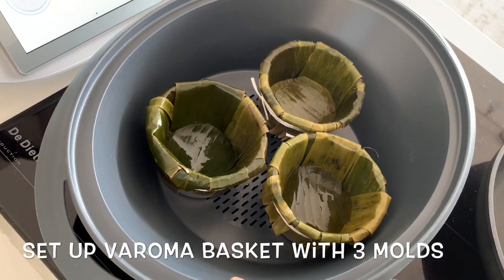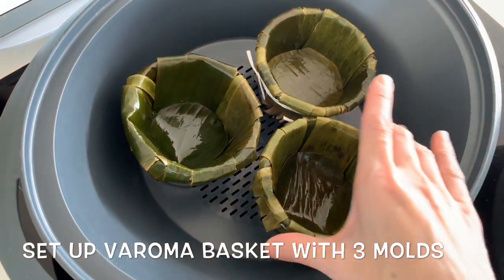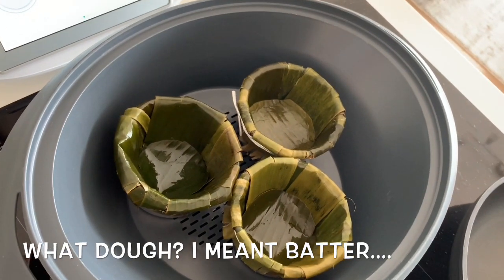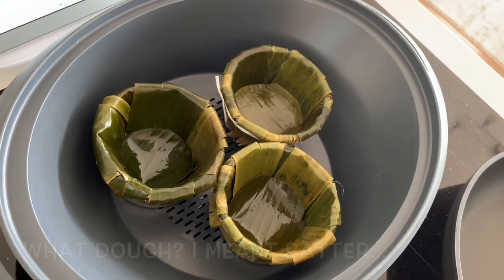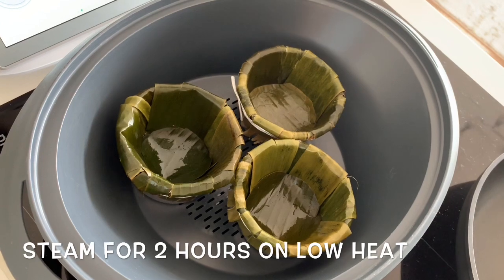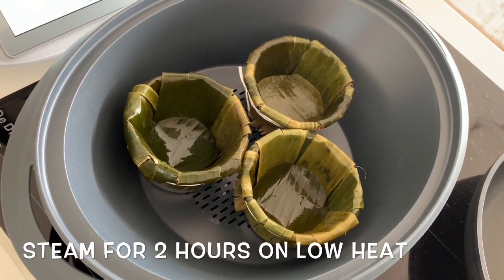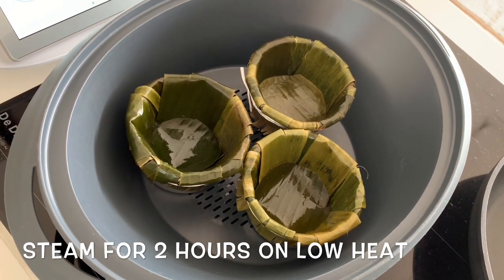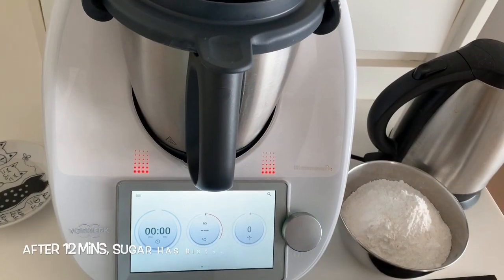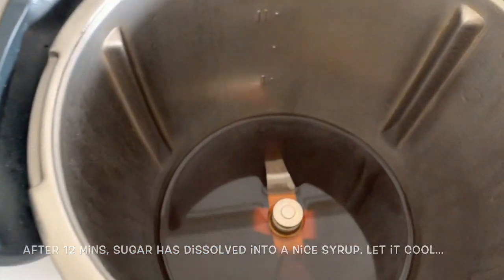The aroma basket is ready with the molds. When the dough is cooked we will pour them in and then steam it. The recipe says 60 to 90 minutes but I'll go for two hours — the traditional method is 10 to 12 hours of steaming on low heat. These are three-inch size little molds. Okay, it's done — let's take a peek inside.